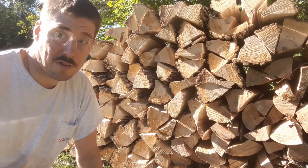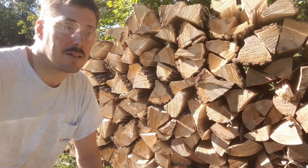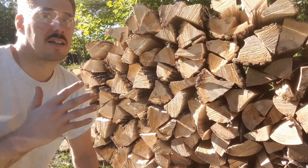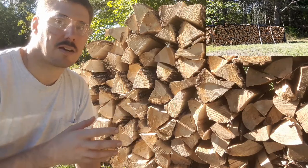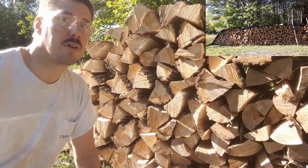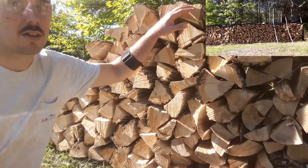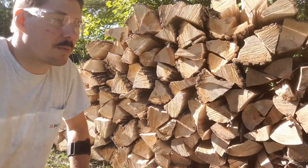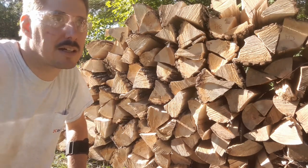So when I first started collecting wood, my only method of storing it to hopefully dry out was to stack it in a long row on the edge of a field facing south, so it gets a lot of sun and a lot of airflow through it. I'm covering it with a thin black piece of plastic. Of course when it rains there's still water splashing on it and stuff like that, but that's all I had.